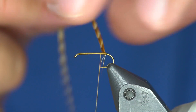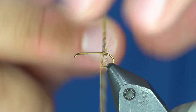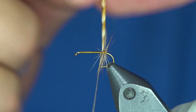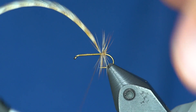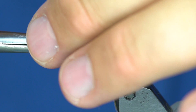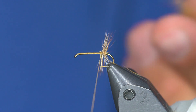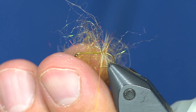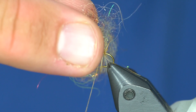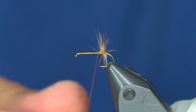I've just tied that in and I'm going to wrap shiny side forward for three or four wraps — just like that — and trim that off. The dubbing I've chosen is Whitlock's Red Fox Squirrel Nymph Abdomen Dub. It's that orange-ish ginger color with some sparkle and some spectrumized material in it.